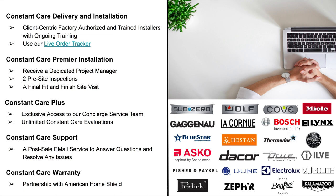Constant Care Plus gives you exclusive access to our concierge service team with a direct line via a special email to ensure any delivery and installation issues are addressed quickly and efficiently. If a repair is needed, our team will handle securing and scheduling with the correct service provider, saving you time and headache. You also get unlimited Constant Care evaluations — our technical team is available to diagnose installation and appliance performance issues for both indoor and outdoor kitchens.